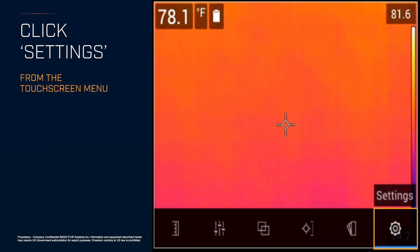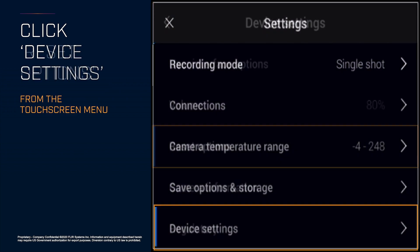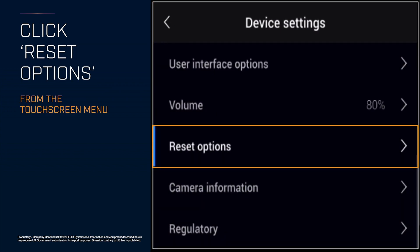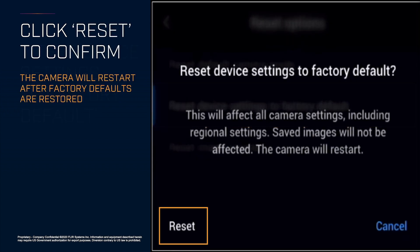First, click Settings, then click Device Settings from the touch screen menu, then Reset Options. Click 'Reset device settings to factory default' to start the process. After you confirm it on the next screen with the Reset button, the camera will restart after factory defaults are restored.